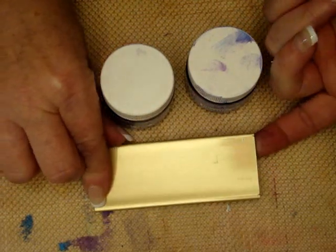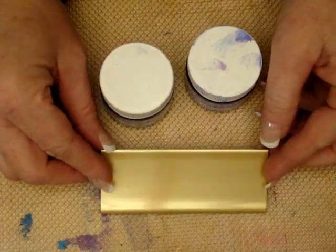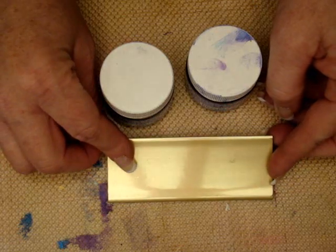I'm choosing the gold matte, and it has black on the back. You could choose any metallic color that you like — light blue, a purple. This color here is what is going to be your background color.